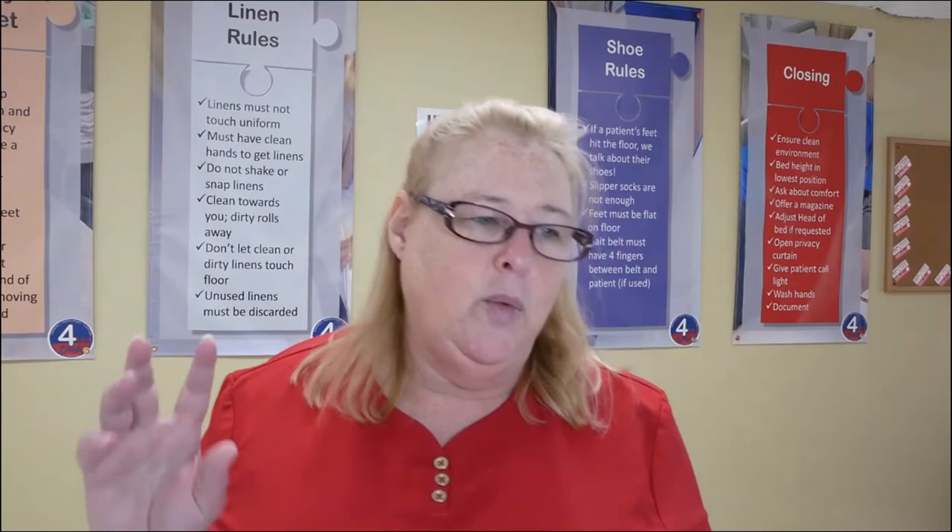The hardest part, honestly, is getting on the floor to do foot care and then trying to get back up afterwards. If you want to get an extra chuck to put down so you can kneel on it, that's fine. If you want to kneel on the chuck that's already there or just kneel on the floor, there's no problem with that. Remember, your uniform is not clean once you start working, so kneeling on the floor is perfectly okay — you're not violating any infection control rules.